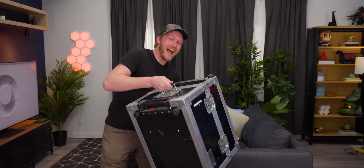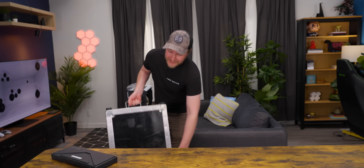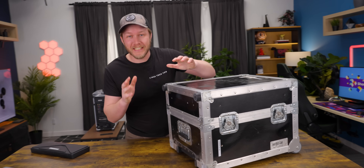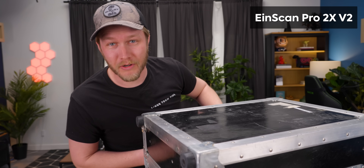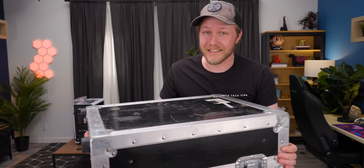My favorite thing has occurred. I have convinced an industrial company to send me a new, very expensive toy — I mean, tool. This thing here is the iScan Pro 2X V2, and it's going to allow us to 3D scan things that we could scan before, it was just a huge pain. So this makes it so much easier.